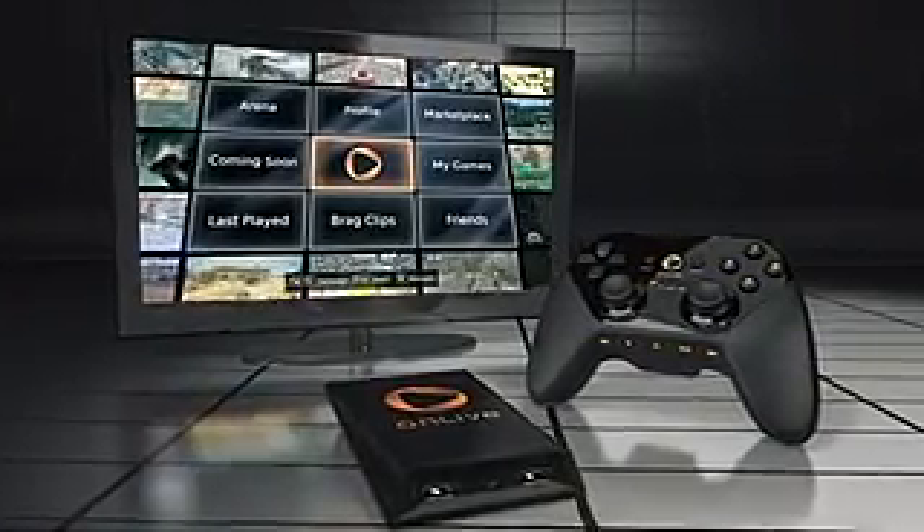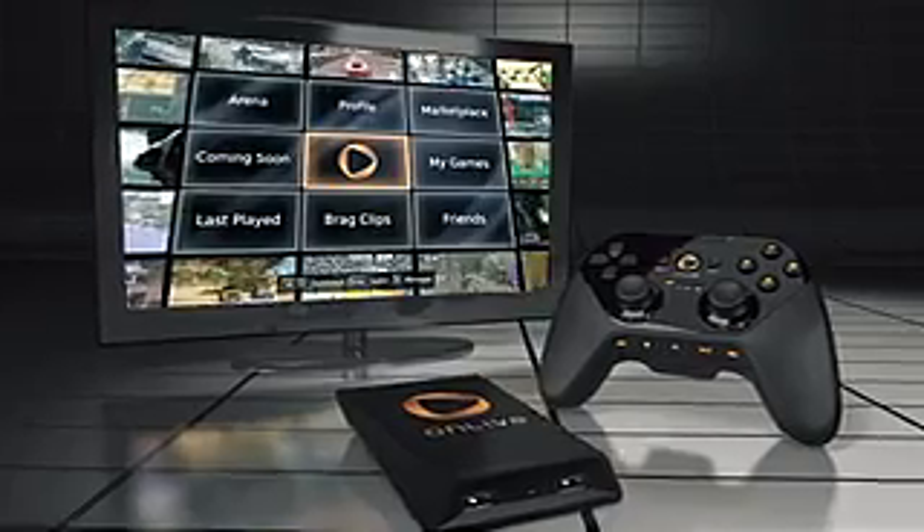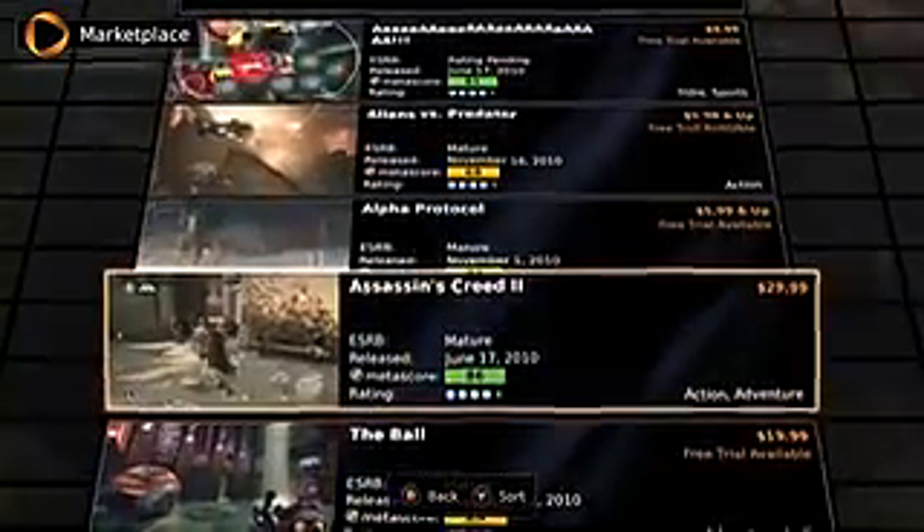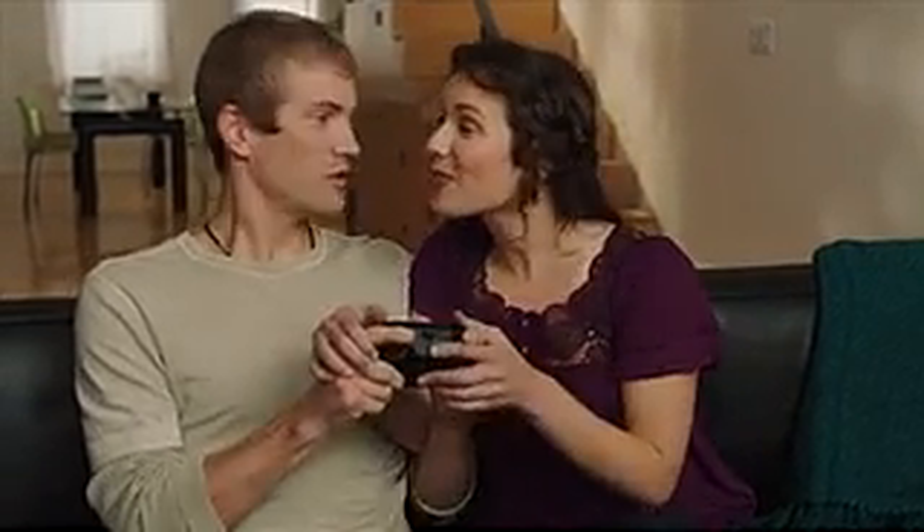Introducing the OnLive Game System — a faster, simpler way to play, watch, share, and demo the games you want right on your television. Just like on-demand movies, OnLive delivers premium video games instantly to your TV, so you can play what you want the instant you want it.